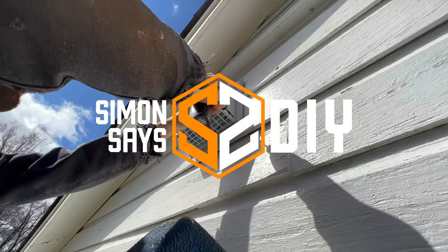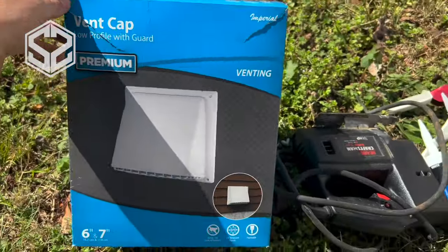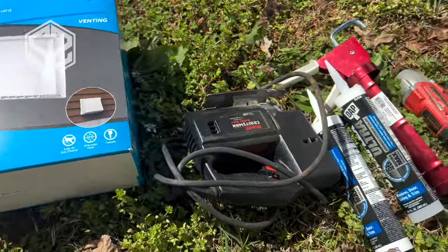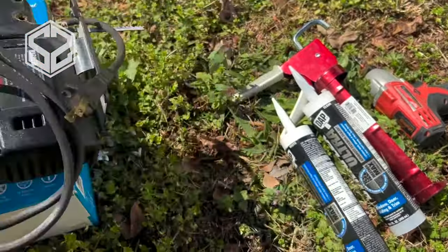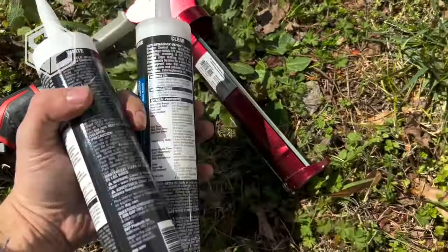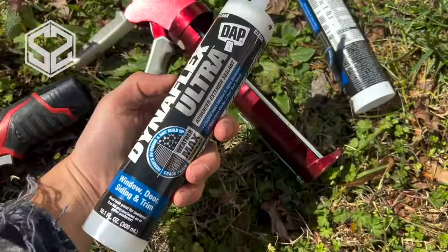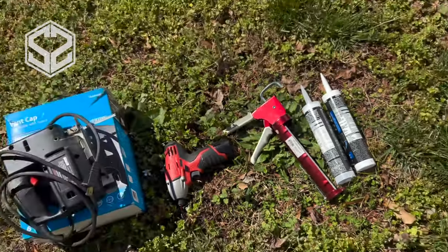Hey guys, welcome back. Today I'm going to be installing a wall-mounted vent for our kitchen. This project's pretty simple. All you're going to need is a wall-mounted vent, a saw to cut out the hole to mount the vent over top — I'm going to be using a jigsaw for that — a drill and a few inch-long screws to mount the vent, some caulking and a caulking gun. Depending on how high you need to go, you'll also need a ladder.